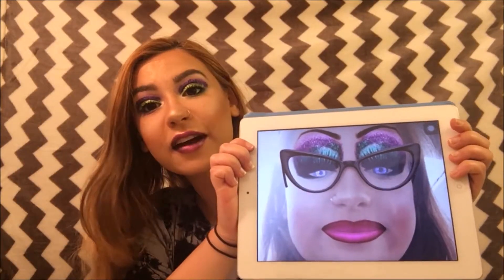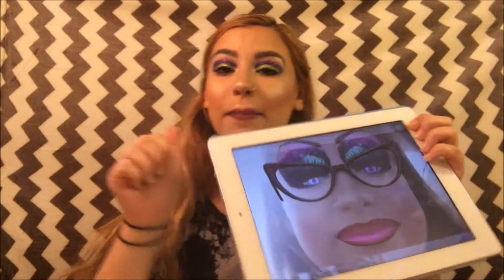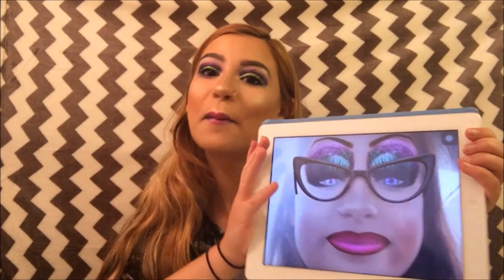Okay guys, so I think I recreated this picture. If you guys like this Snapchat inspired video, please like and subscribe to my channel. And if you want to see more crazy videos like this, please let me know. Bye guys!